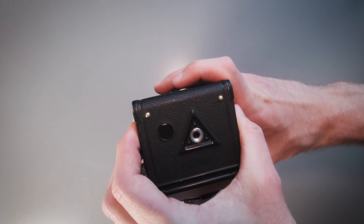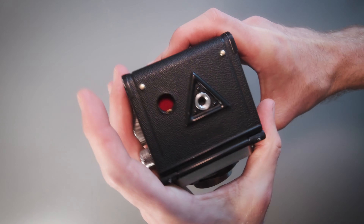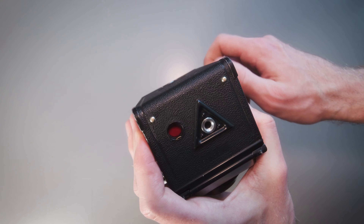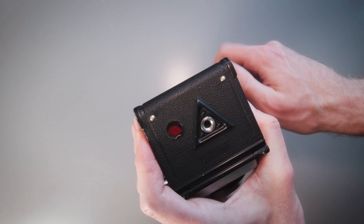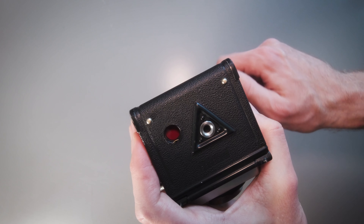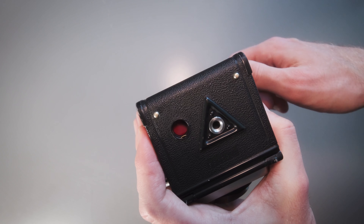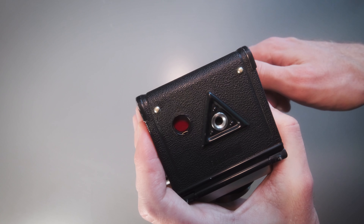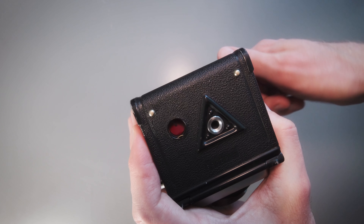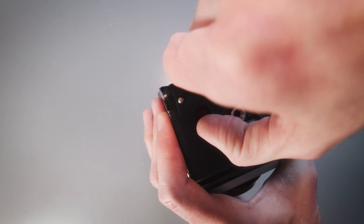Now it's time to find the number one frame. At the bottom of the camera there's a small little window. Advance the film using the advancing knob — you need to keep turning for quite a bit. You'll notice a couple of markings on the film. I recommend not using Kodak as the markings are quite dim on Kodak film, so you need to be extra careful. This is FOMA film with quite clear markings, and there are a couple of dots at the end, and then you'll get the number one frame. Close the little window.